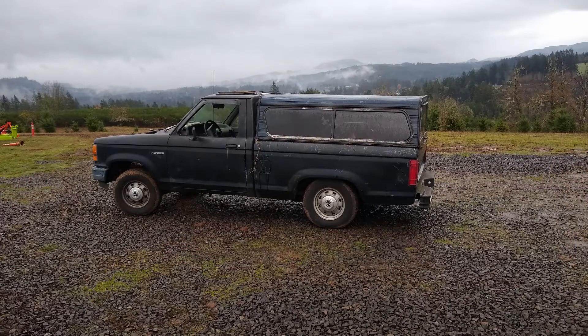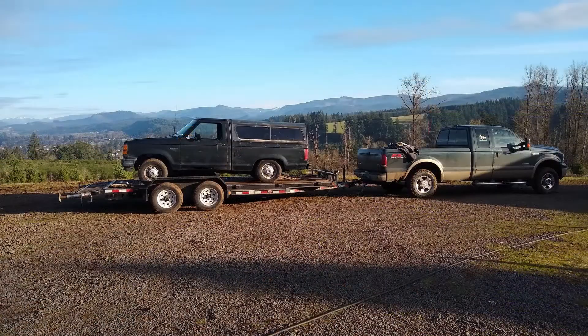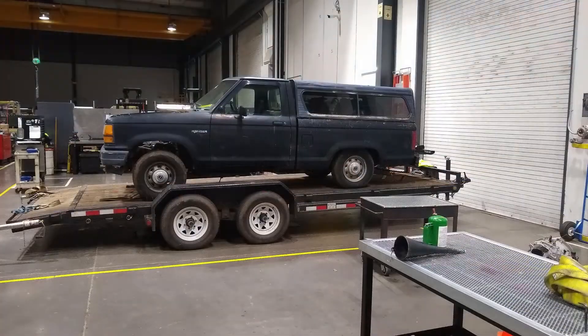Here's the Ranger kind of getting ready to go. Got the canopy on it, the engine's in the back. Got it loaded up on the trailer ready to go up to work. Here it is inside the shop.